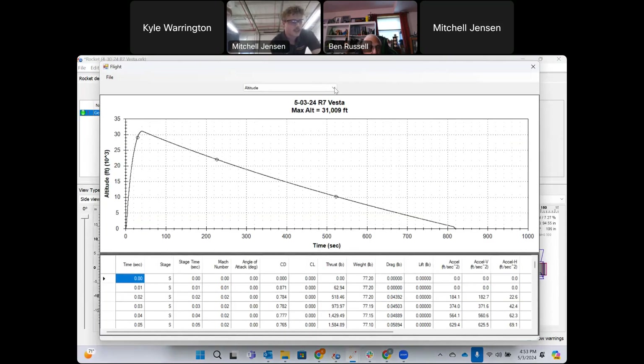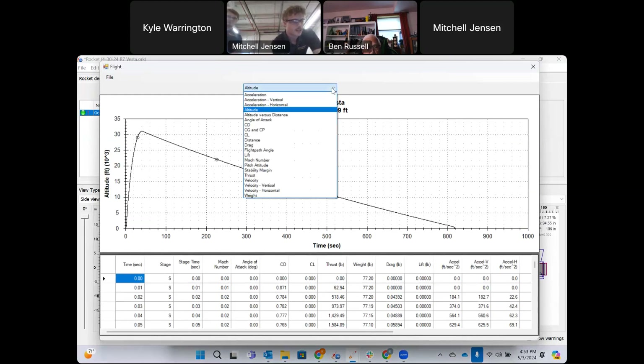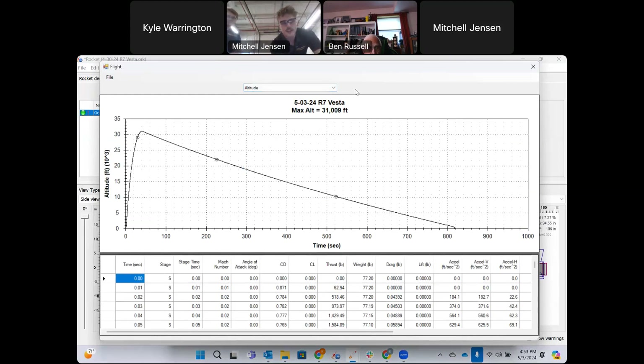Here we have the altitude plot from RASAero. It's not entirely different from OpenRocket, but it has some minor details. Results also vary depending on whether you're using turbulent flow assumptions or modified environment equations.